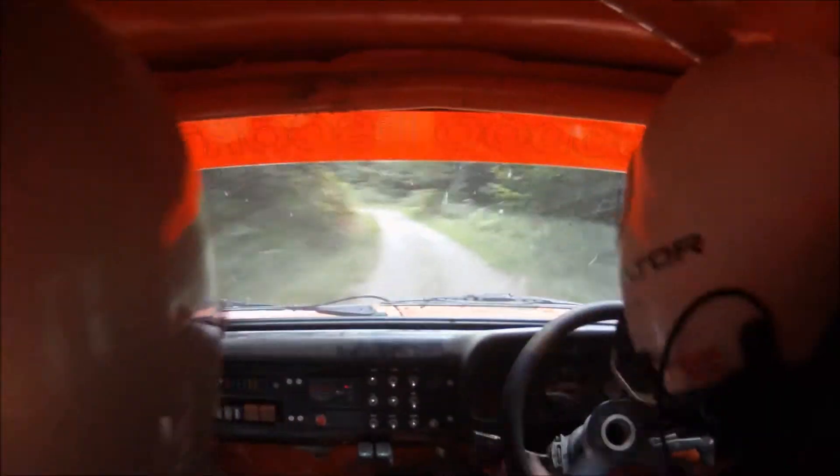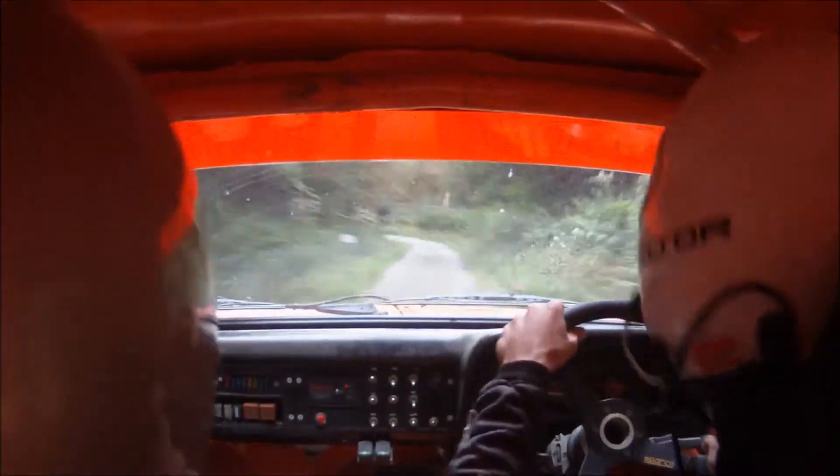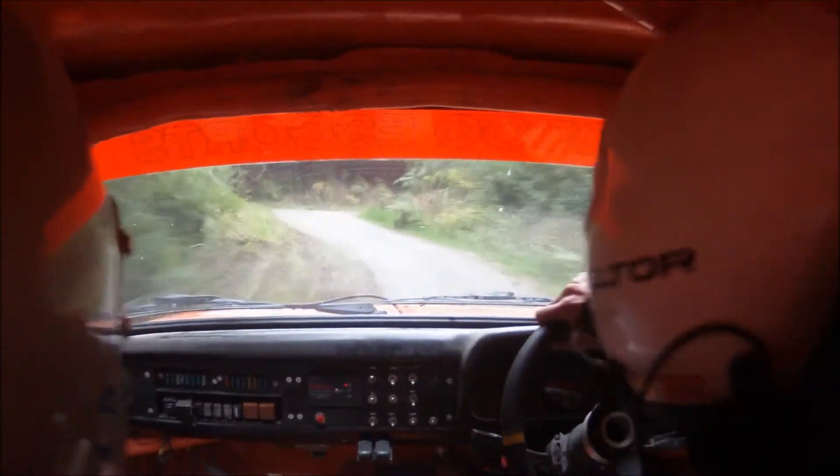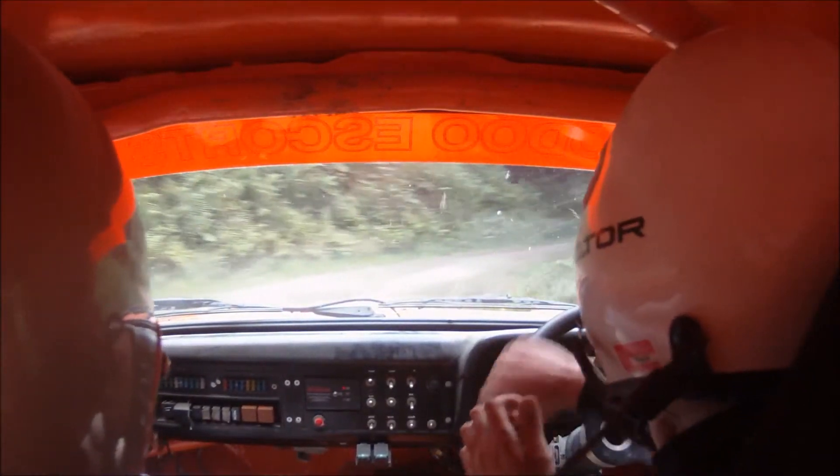40. 2 left line. 60. Care, 2 left. Hairpin right and gravel.